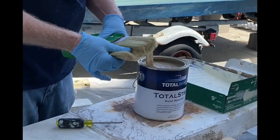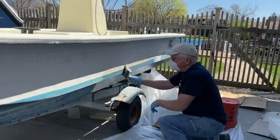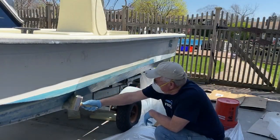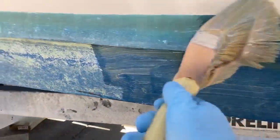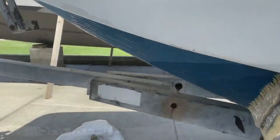You stir it thoroughly. You use a very large brush — the kind you would typically use to stain an outdoor deck. You apply the Total Strip product very liberally. You want to put it on as thick as possible and leave it on for up to 24 hours.